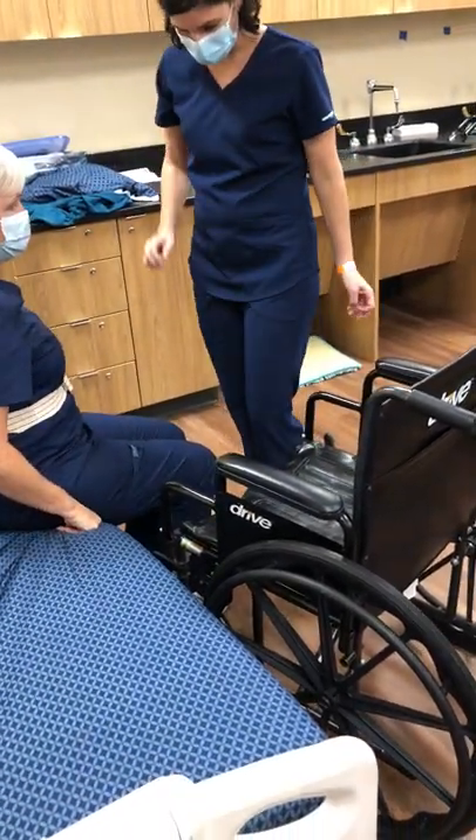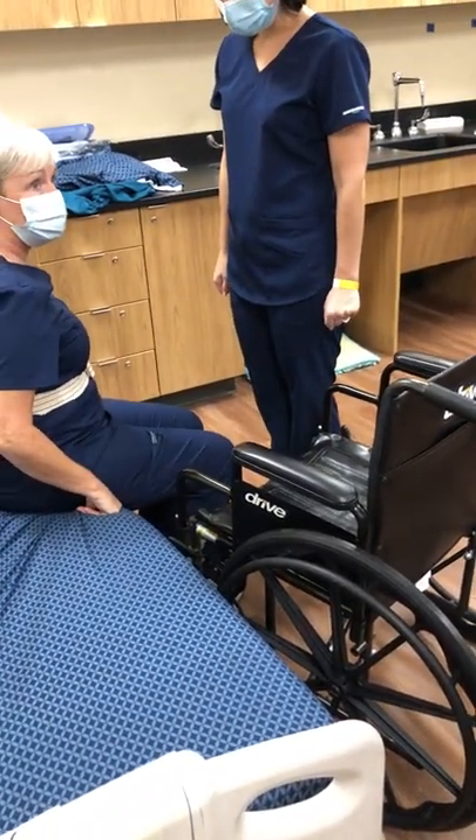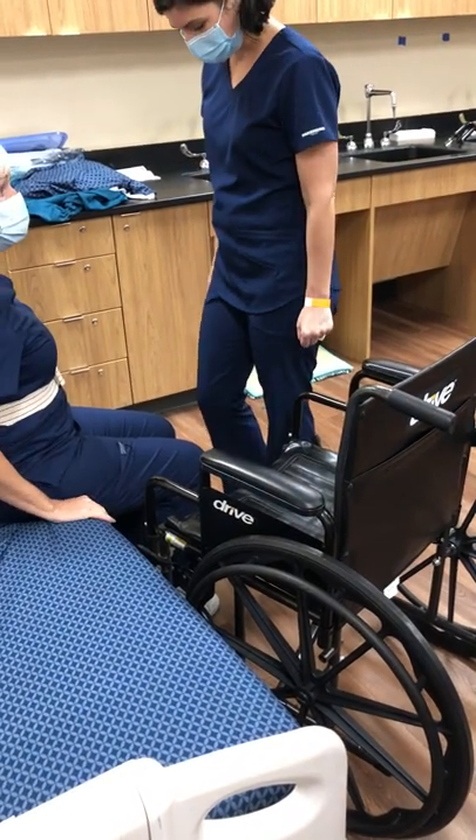End to bed, scoot it, scoot it. Okay, stand, pivot — bed to wheelchair.